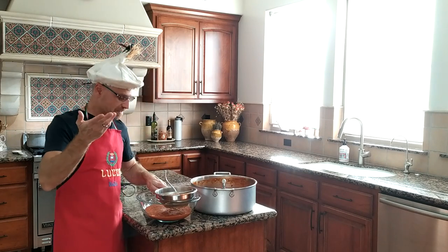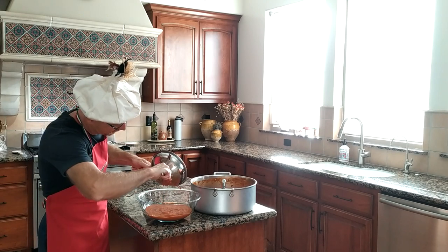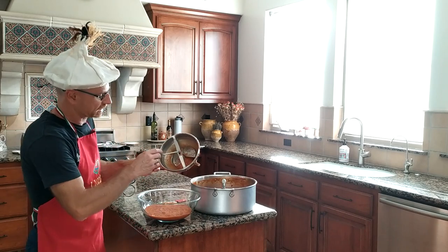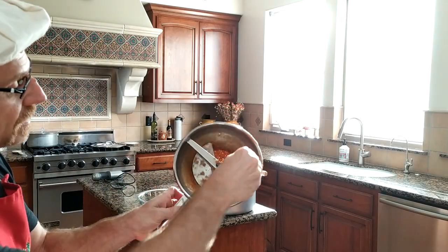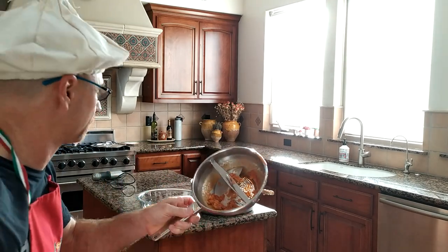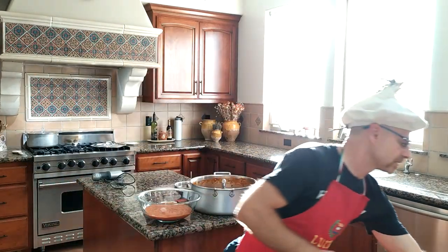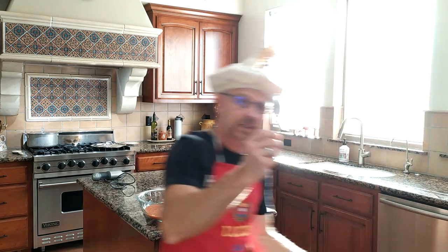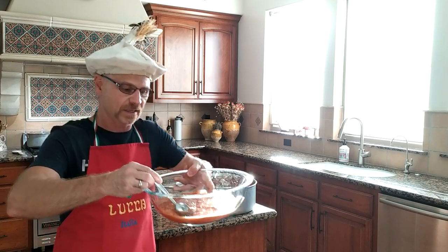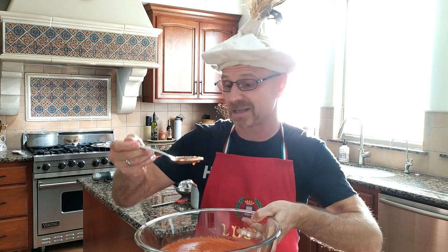All right, done — one more time here, we're just going to quickly take that spatula and take that off. Again, what's been held back is right there inside — those are the seeds and the skin of the tomatoes and the onions. We're going to toss that. And then what we have left is the perfect pasta sauce — right here, just absolutely perfect.